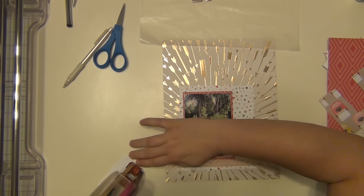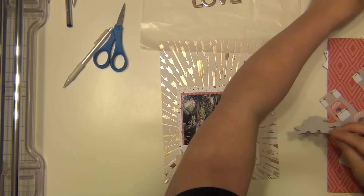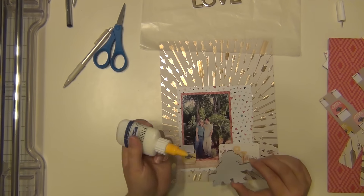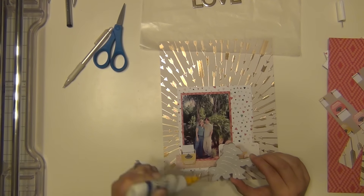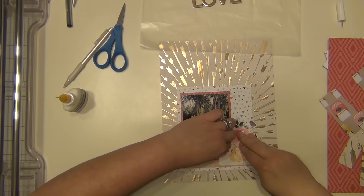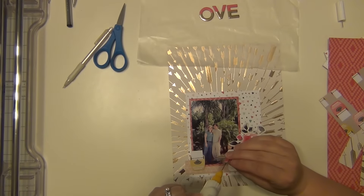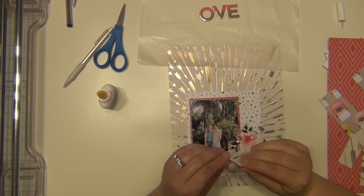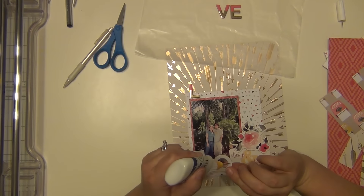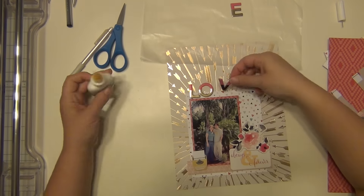I'm going to go ahead and put this down here — it could kind of serve as a little subtitle as well. I'm not going to do any journaling on this page; there's not really a specific story to the picture. I mainly wanted to highlight 'always and forever' because that's something we say to each other all the time. I'm placing the chipboard floral right over that, and my title is going to go right above my picture. I'm using quick-dry adhesive on the chipboard — it has adhesive on the back but it doesn't always stick very well, so I always reinforce it.